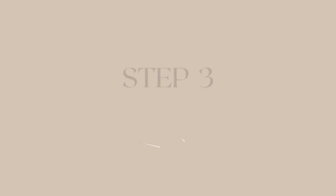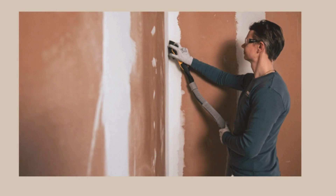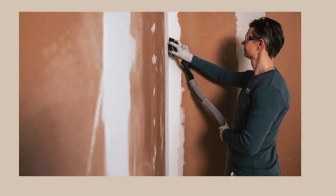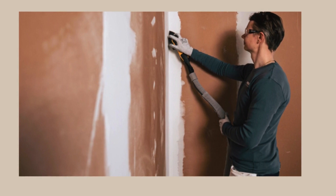Step 3: Once dried, a second coat of patching plaster is applied all along the wall and allowed to dry. The surface is again coated with patching plaster if necessary. Once the coat has dried completely, the surface is fine-grit sanded with sandpaper.